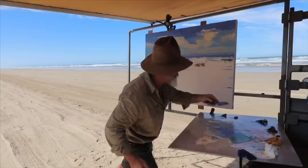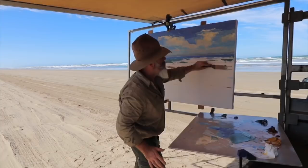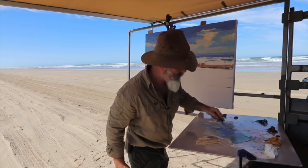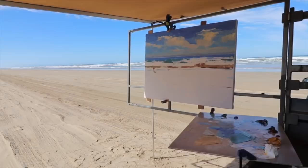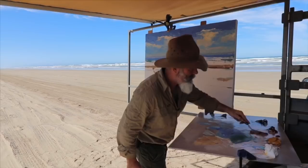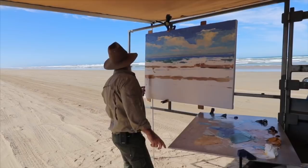Some burnt sienna and yellow ochre. I notice that water's drawing back there — that's where the wet sand's going to be. Just put that in there because I can see it happening. You've always got to keep moving around the canvas and working with what you're observing. It's burnt sienna, yellow ochre, white. Just trying to get a few levels correct, where I want things to be. Sand will be there somewhere — the wet sand.